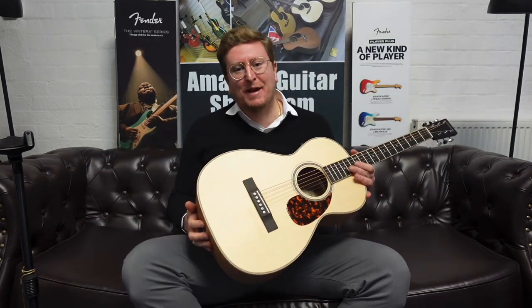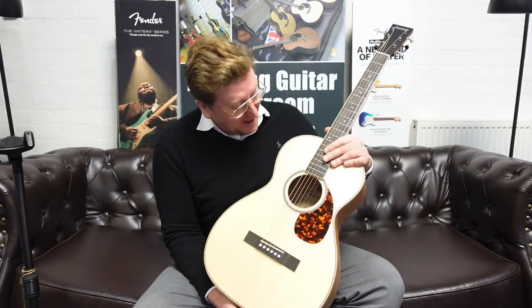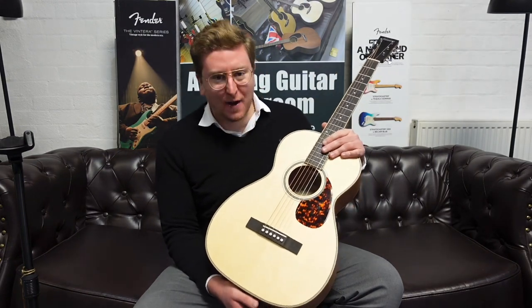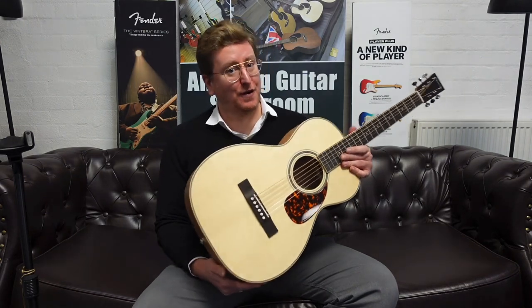Hi guys, it's James here from Rimmers Music in Bolton and today I have a video presenting this lovely Larravee 0040M that is available right now as a unique listing on the Rimmers Music website, rimmersmusic.co.uk.